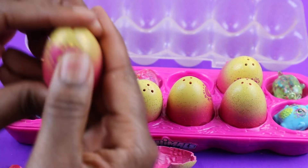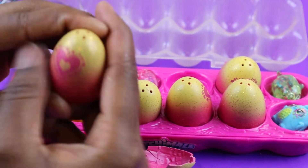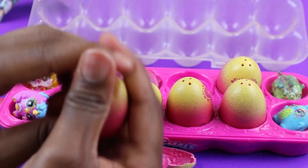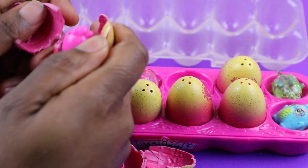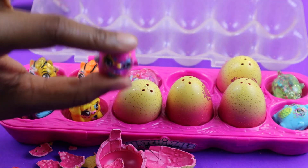And then let's go ahead and do this one. There we go, and it's a pink Hatchimal! Nice little pink Hatchimal.